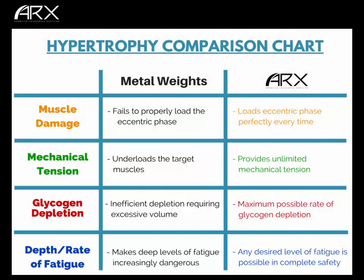So that's four to nothing. ARX provides optimal muscle damage, provides more mechanical tension than is possible with metal weights, depletes glycogen more efficiently and more quickly and more deeply than metal weights, and provides a deeper and more rapid rate of fatigue than is possible with any traditional gravity-based tool. For hypertrophy — if larger muscles is one of your goals — the obvious choice is ARX.